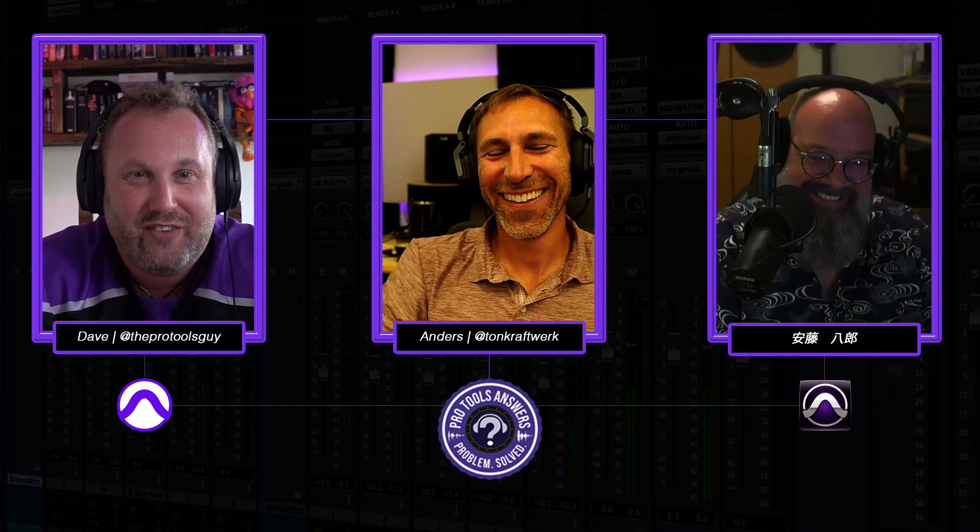Thank you all for watching. If you haven't yet done so, hit like on our video — it really helps us out. Hit subscribe on our channel as well, and if you hit the bell icon it'll notify you every time we release new videos. You can also head over to ProToolsAnswers.com and subscribe there. Andy will send you an email every so often to let you know what's going on. You can also join our Pro Tools Inner Circle, which includes monthly masterclasses with us, and access to our closed Discord community which is growing really nicely. My name's Dave, this is Pro Tools Answers — thanks for joining us, we'll see you next time.